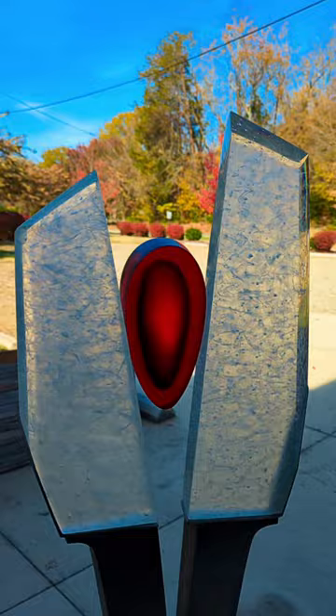Hey guys, Jay with Habitat Galleries. You can see this beautiful piece behind me by Jack Schmidt. I want to show you the detail on this piece — it's such a beauty. The top of the piece is all cast glass and the base is all stainless steel.